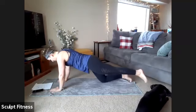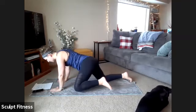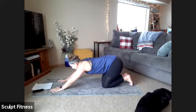Ten more seconds. Five, four, three, two, one. You can relax. We'll take a quick stretch back.